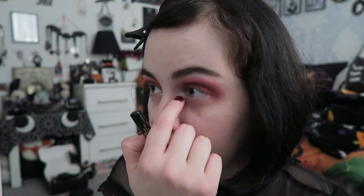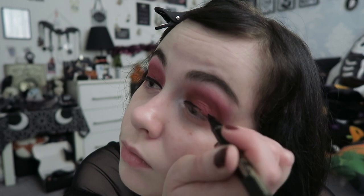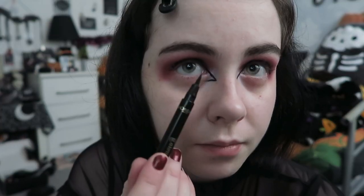Next up is eyeliner — this look takes a while! I start with the top line using the L'Oreal Tattoo Signature — I mentioned it in a previous video and I still really like it. I draw a line from the inner corner out and then bring that line down, extending it to form the beginning of the wing shape, trying to get both sides as equal as possible and then bringing the line down into more of a triangle.